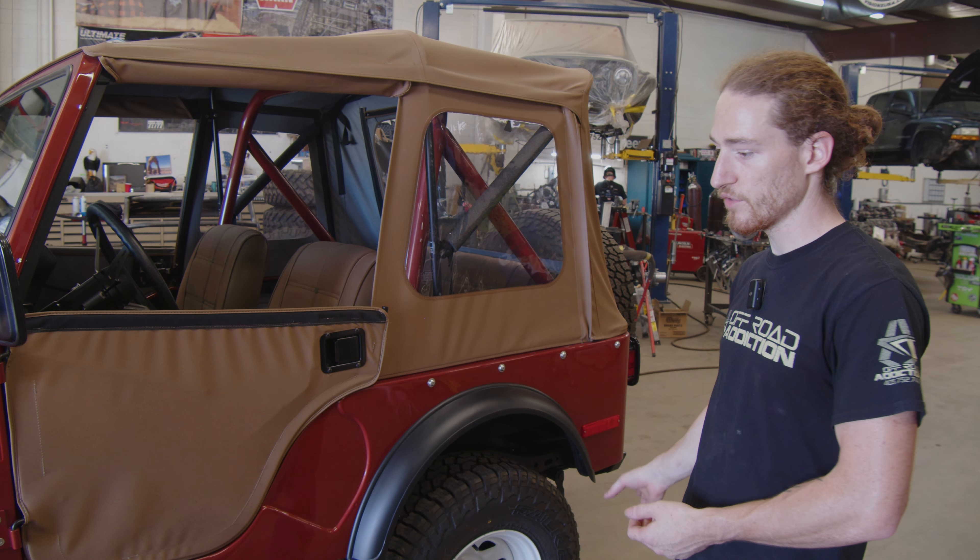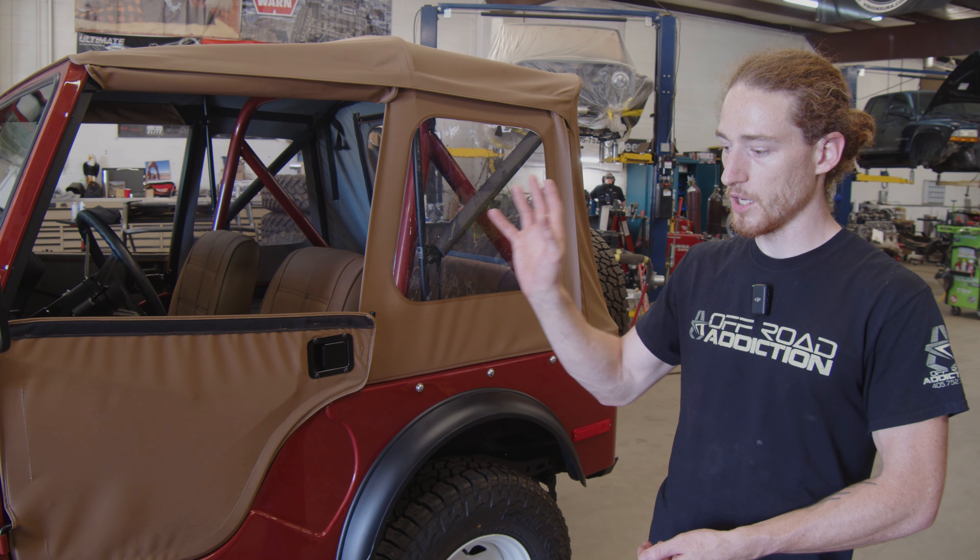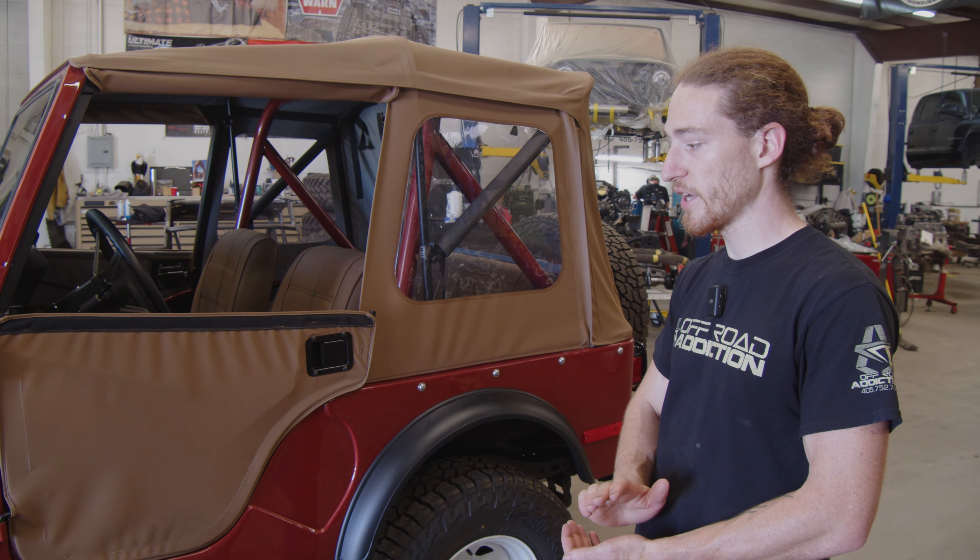We did a disc brake conversion on the rear, as well as added a brake booster so we'd have really good brakes.